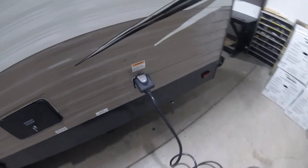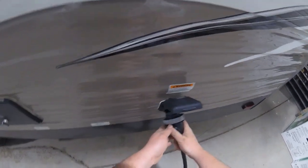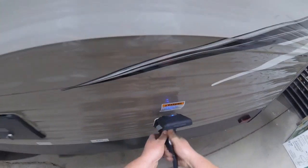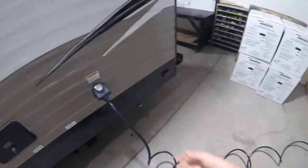This is where your power cord hooks on. Line it up, push it in, and then twist it into place. Once it's lined up and twisted, it has a locking collar that you can thread on so nothing can pull the cord out.